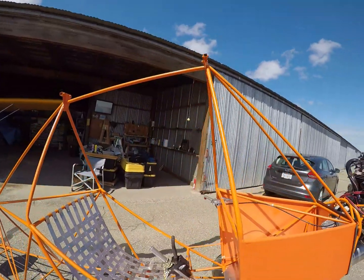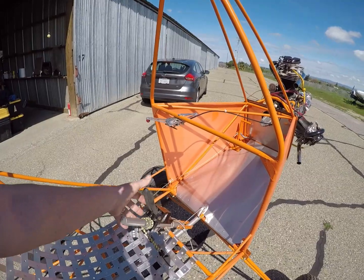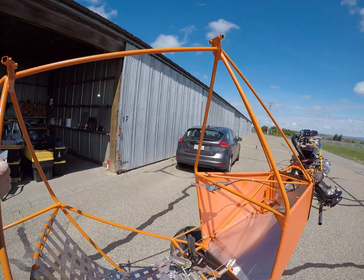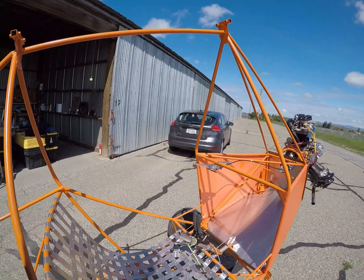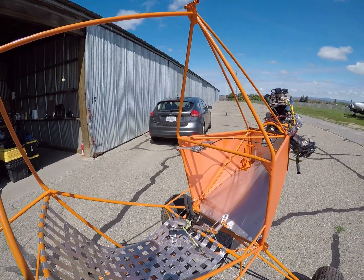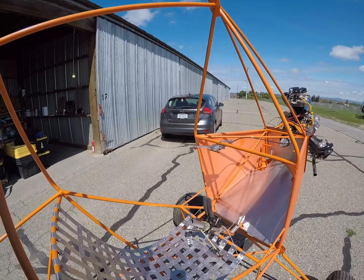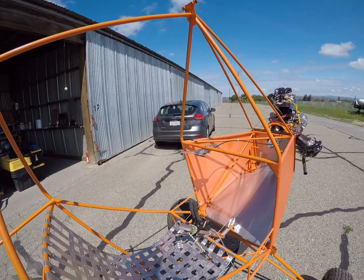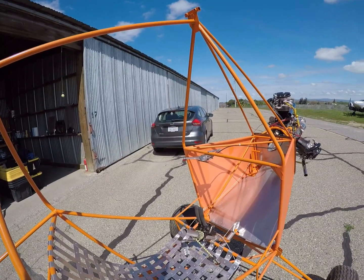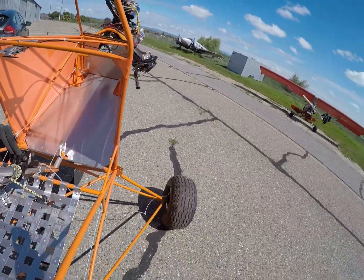I've got my Black Max hydraulic dual master cylinder — it weighs 2.2 pounds. If you're building one of these, the wheels, tires, and brakes are an area that can really make a difference in terms of weight. I fly in a lot of different environments and I'm not going to fly an airplane without brakes, and with the kind of flying I do I need differential braking. I have both here, but they're kind of heavy, so I'm working on alternatives.